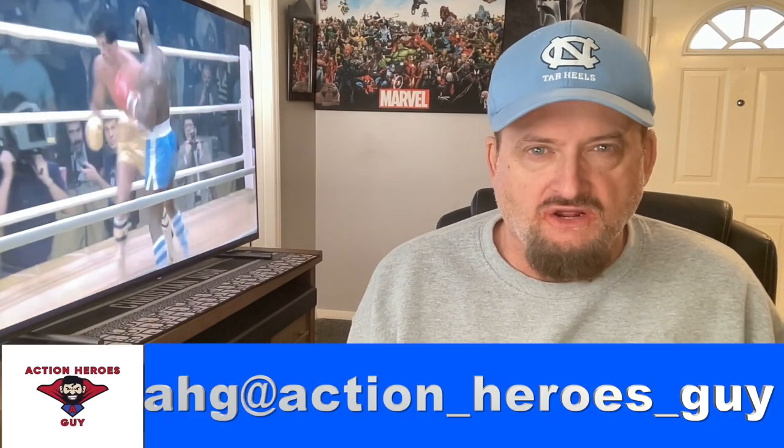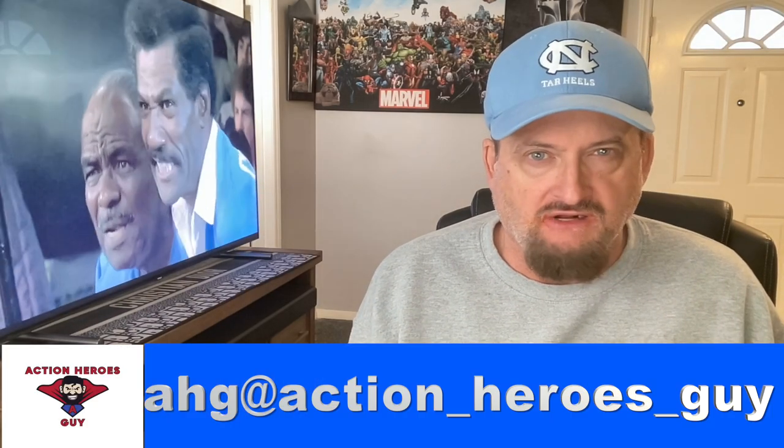Well hello, action figure connoisseurs! Welcome to my YouTube channel. I am your host, the Action Heroes Guy, and today I will be reviewing Star Ace's 1:6 scale version of Clubber Lang from that classic movie Rocky 3.